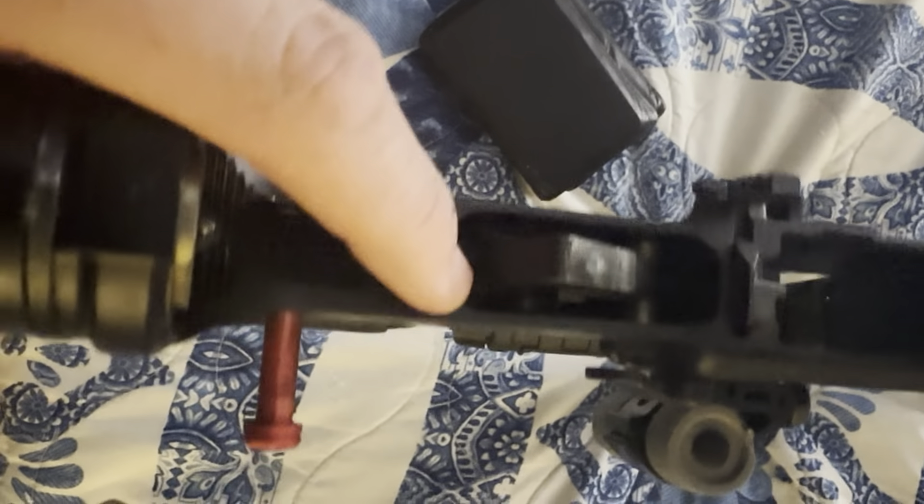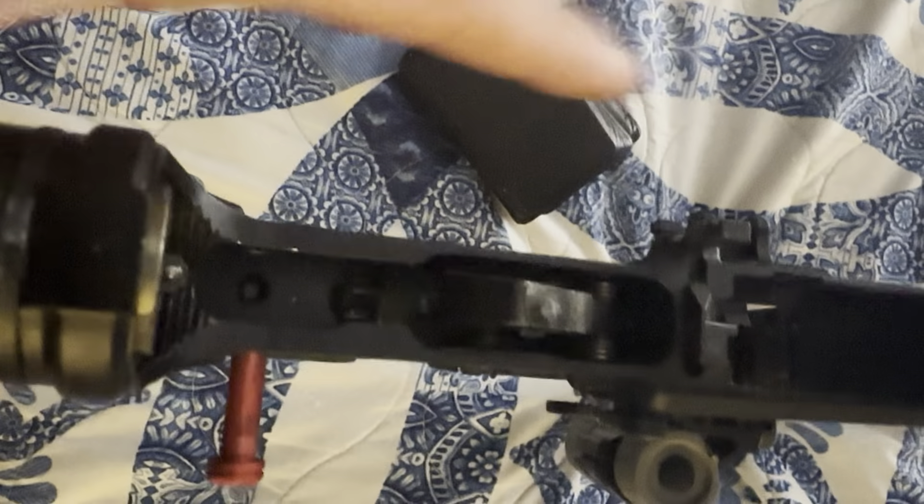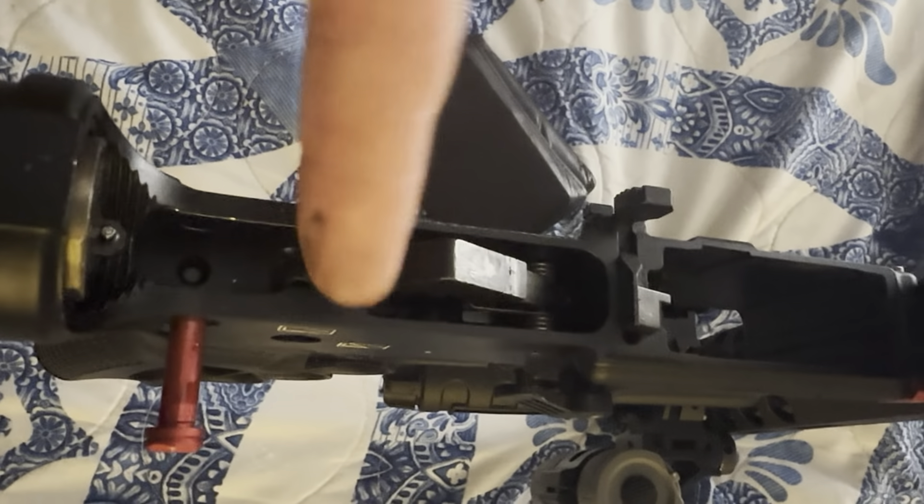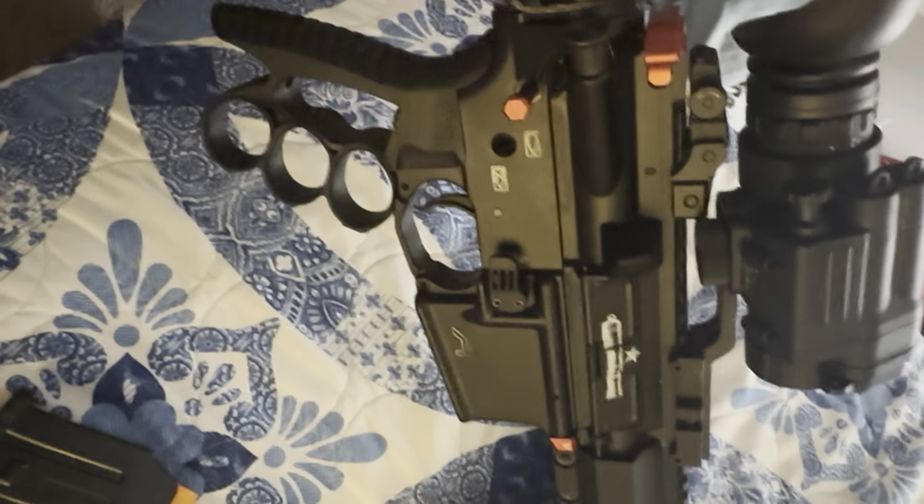I had to take the safety selector out, put the drop in, take it apart, use a zip tie on it, and stick it back in there and pin it in. It works perfectly. Very simple.